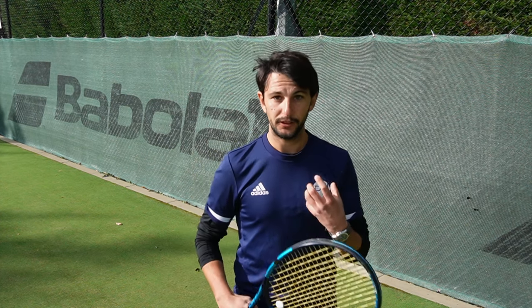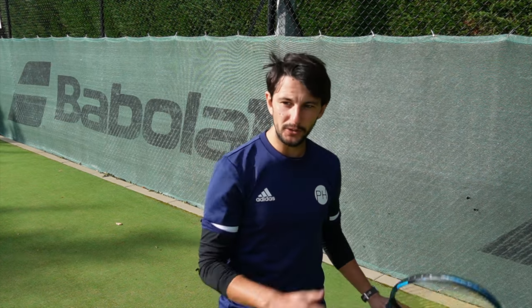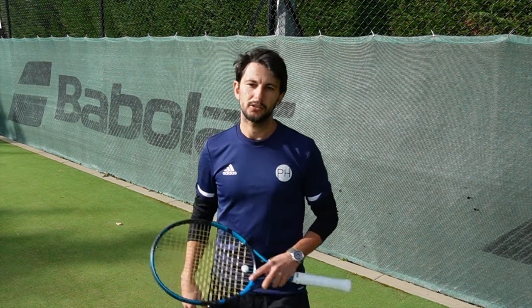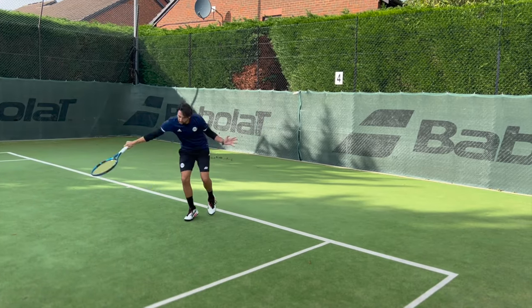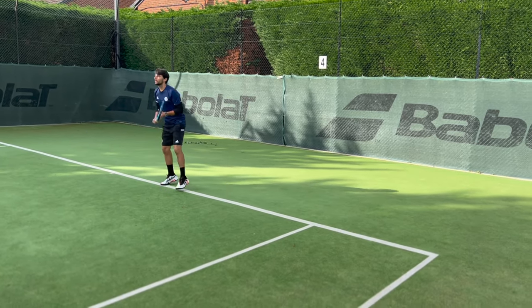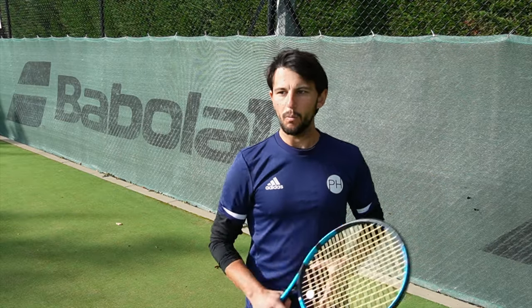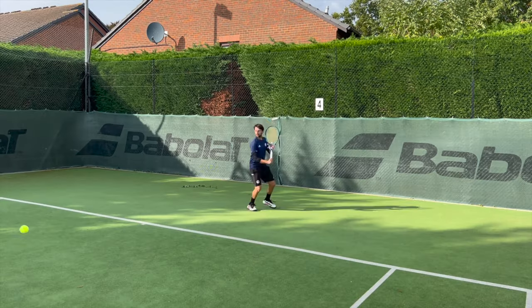For example, if you're defending, you're probably going to use something a bit more floaty, aimed towards the middle so you have time to get back. The sensation with that is different to attacking, where you're trying to really chop through the ball, putting a lot of grit and force to get that ball to really cut through the court. It's understanding when the different types of shots need to be played.